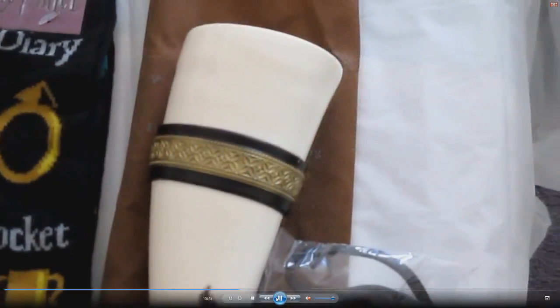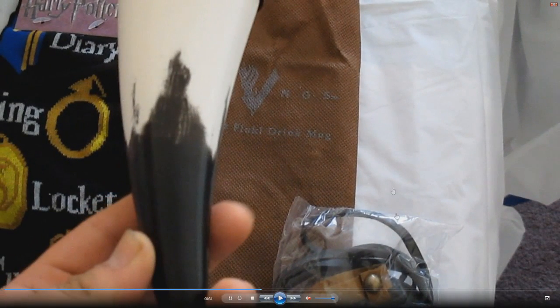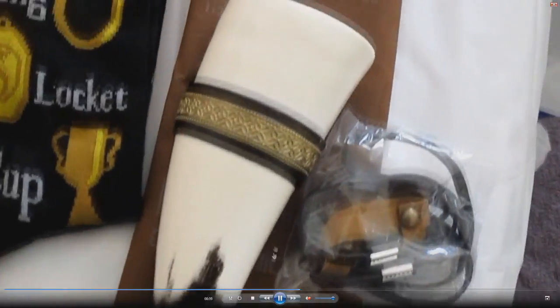And then this thing here is from Vikings. As you can see right here, this is the thing you would attach to it so you can hang it from your neck and stuff like that. So it's pretty cool. I like this. This thing's pretty cool — from Vikings.